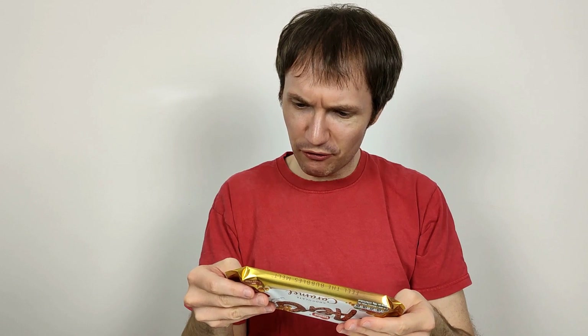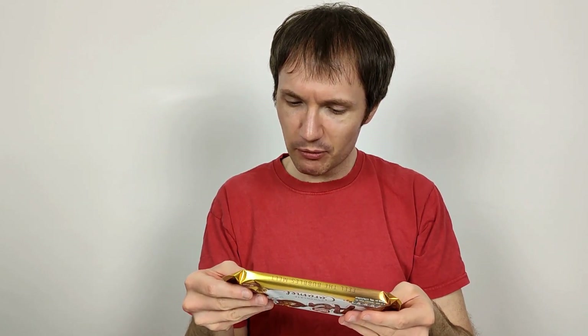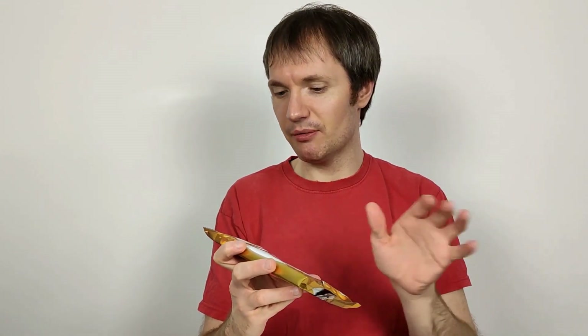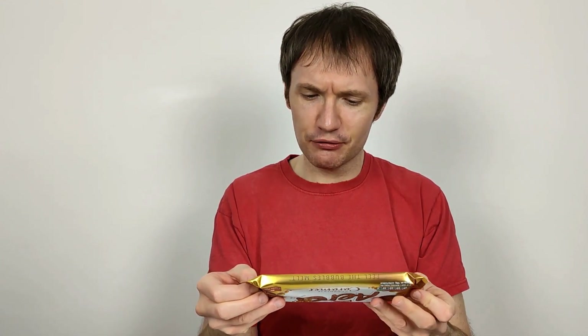So what does it say? Smooth milk chocolate filled with caramel flavour bubbles. That's a weird explanation — caramel flavoured bubbles. So I guess the middle is covered in a separate type of milk chocolate. The bubbly bit in the middle is the chocolate, or whatever it's made out of, which is presumably chocolate bubbles, because it says caramel flavoured bubbles. It's a funny description and I don't quite like it.